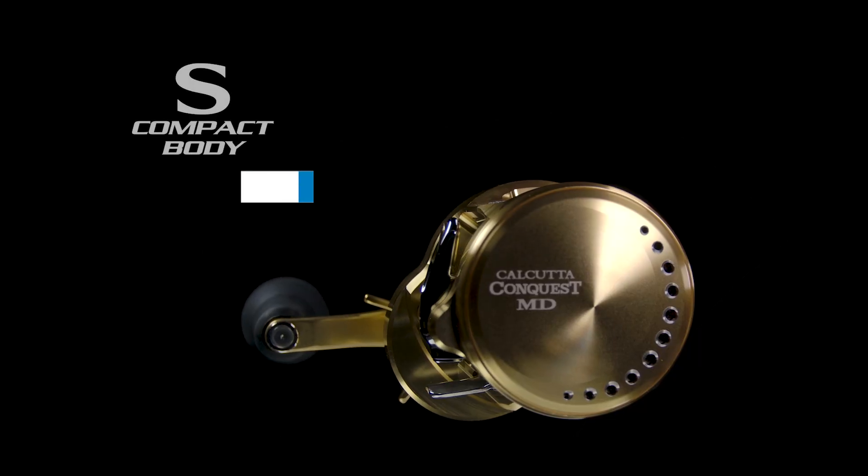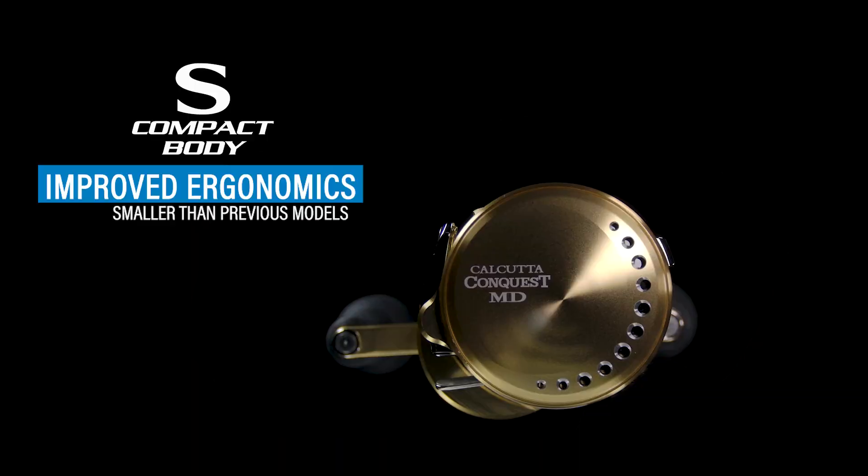It also has an S-Compact Body. S-Compact Body was developed years ago with Shimano — the palming side plate of the reel is made smaller so it's more palmable in your hand, which is important because a big beer-can style conventional reel without it is very difficult to hold. This new gen actually has a smaller profile than the previous generation Calcutta Conquest. And for saltwater or harsh environment anglers, it has X-Protect — a labyrinth system that stops water from penetrating key areas without adding heavy rotational feel.